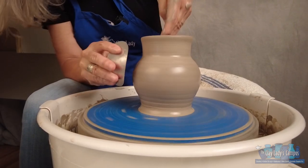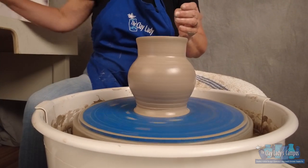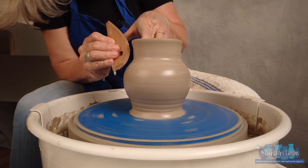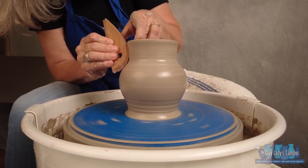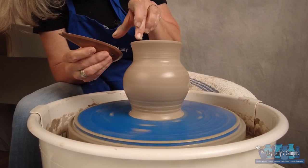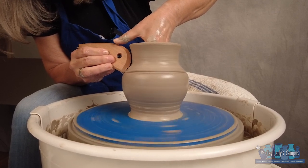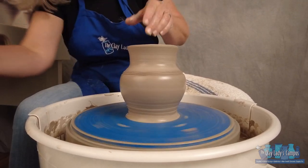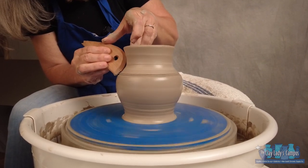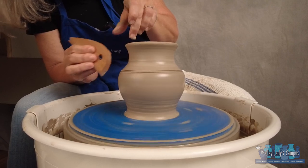That really helps refine some of that belly. You can also use different shaped ribs — there are a lot of different ribs out there. If I wanted to use this wooden rib to create just the right neck, or they even have ribs with a little bit of a design. You'll see a lot of people doing rib shaping where they hold the rib next to the wall and then slowly, with their finger, move around that rim.